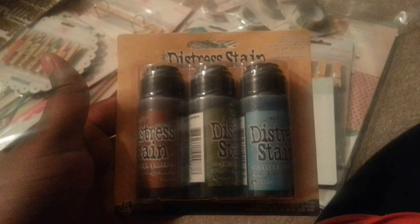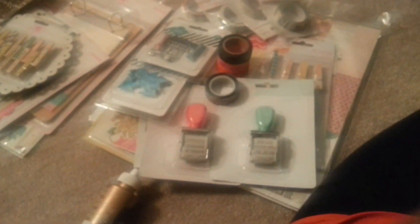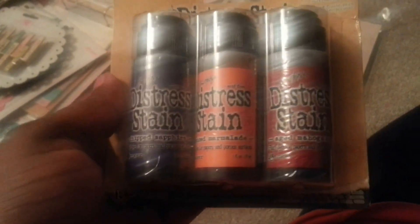Also I picked up from Joann's some Tim Holtz Distress Ink. I got it in Broken China, Peeled Paint, Vintage Photo, and then I got this pack with Chipped Sapphire, Spiced Marmalade, and Aged Mahogany. That's all I got from Joann's.